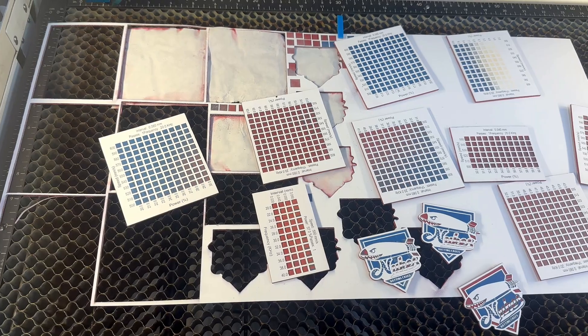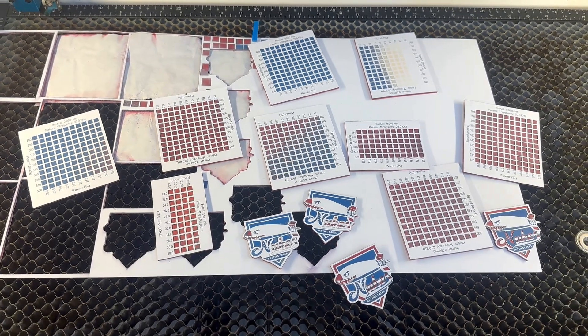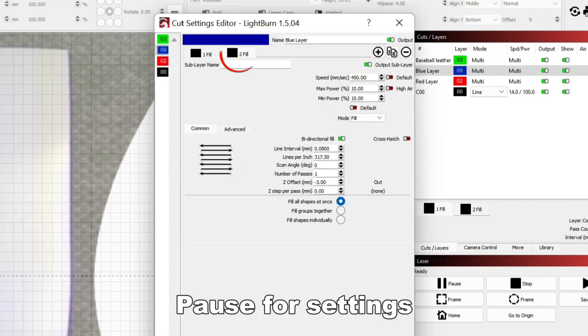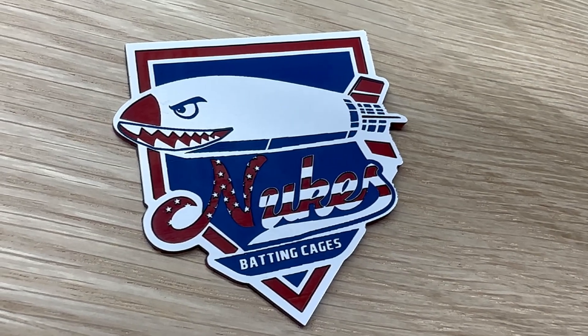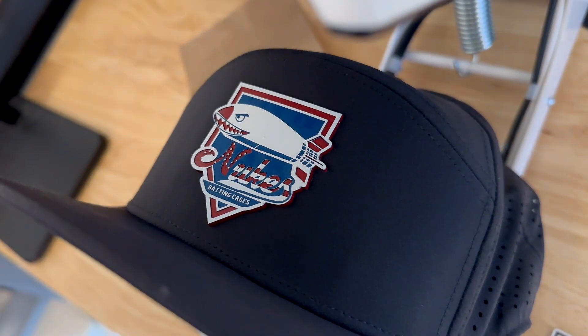Don't be afraid to try a new material. No one is perfect right out of the gate, and going through this type of testing process can really help you get familiar with your laser. Look at all these test grids I ran — it took time, but now I know exactly what to do next time. And if I want to try a different tri-layer combo or a double-layer combo, I bet I'll dial it in even faster. All in all, I spent an afternoon learning the material and pressing my first ever hat patch, and I got to say, it turned out pretty cool.